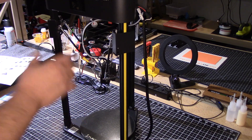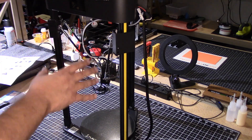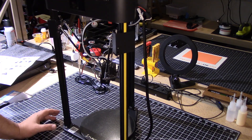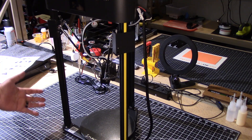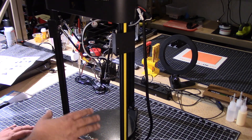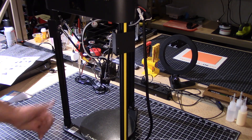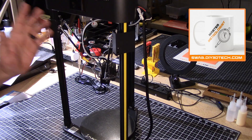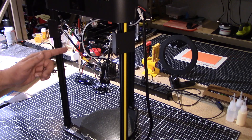Outside of that, it's ready to print. Hopefully you found it interesting — if you've got any questions, hit me up in the comments below. If you have one of these and you've done some mods, please let me know. I think one of the things I'm going to do is make a base for this — I don't like how it sits on the countertop. It's functional but I think I can make it better. If you found this interesting, give it a big thumbs up, don't forget to subscribe, check out the swag shop, and we'll catch you in the next video — there's some cool stuff coming. Cheers.